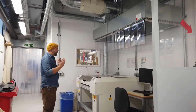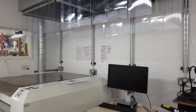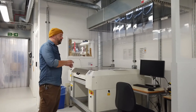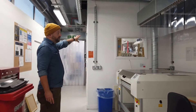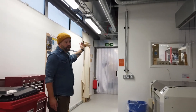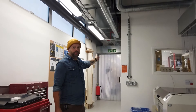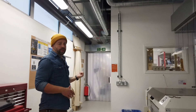Over here we have another laser cutter — this is our open-access one, so students who are trained can come here and just book this machine to use on their own. Here we have the technical office where myself and Katie are based, and through the back we have our storeroom where we keep materials that can be bought on the website, as well as larger cutting equipment for technicians only so we can cut and prepare materials on order.